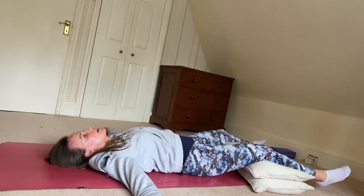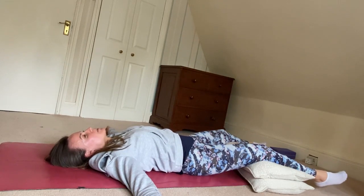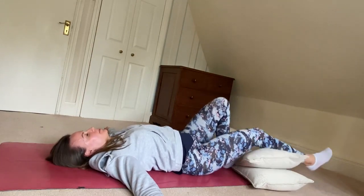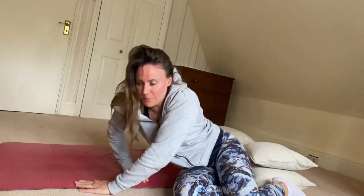I encourage you to stay here a little bit longer — maybe a couple of minutes, or even longer still if you have time. My name is Gemma, thank you for joining me on FitnessZone. Hope to see you again soon. Take care.